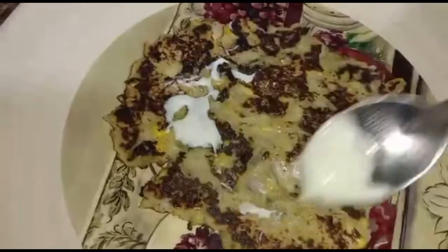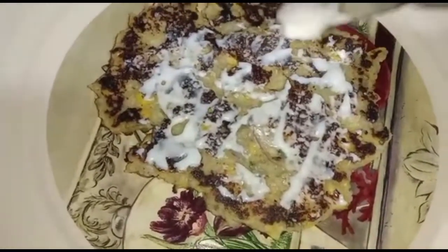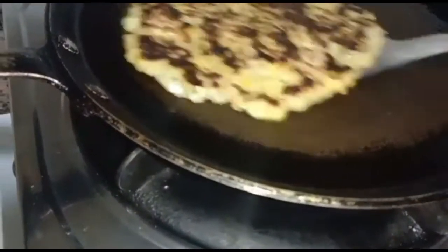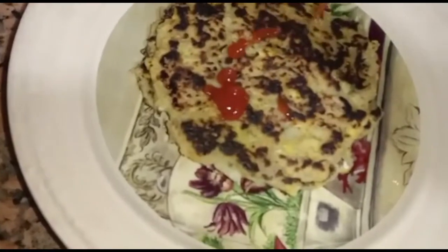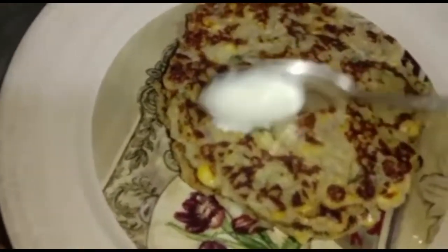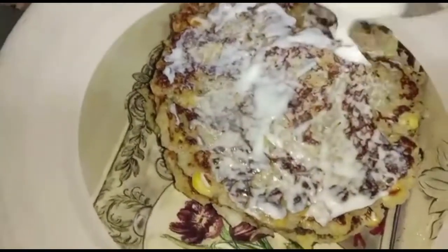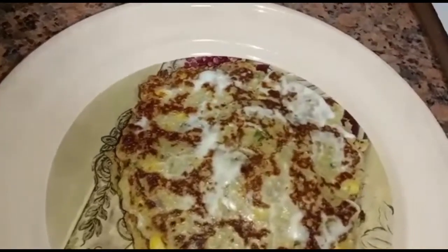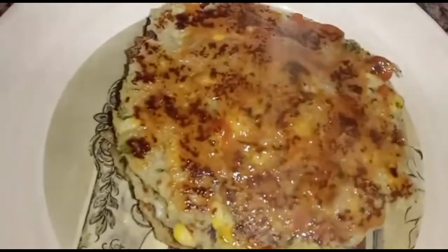Spread two teaspoons of garlic sauce, then add tomato ketchup. Repeat this process for four layers. Top it with a cube of butter.